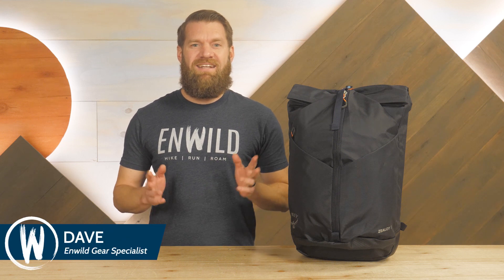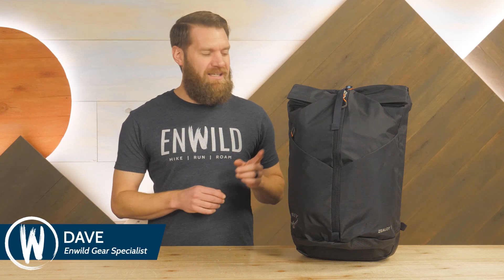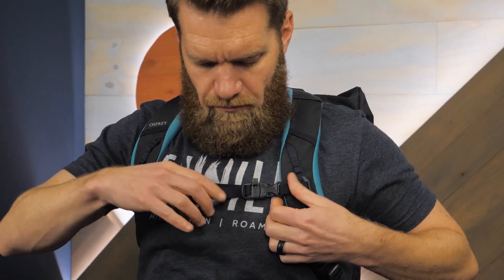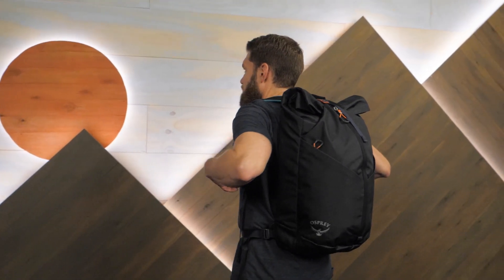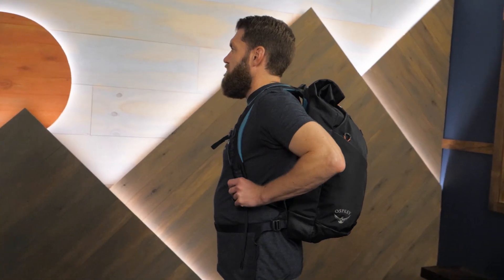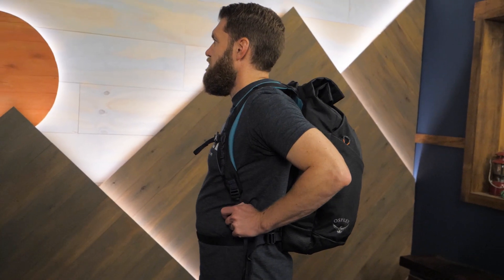Hi folks, I'm Dave from In Wild. Today we're having a look at the Zealot 30 Climbing Pack from Osprey. This is an everyday backpack with climbing specific features you need to go straight from work to the gym or from the coffee shop to the crag. Let's take a look at the details.